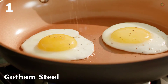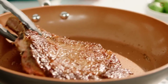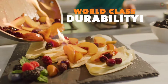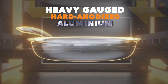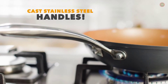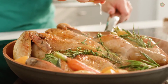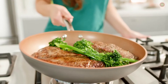Say hello to Gotham Steel Pro — the award-winning, chef-preferred non-stick cookware system. Gotham Steel Pro is the ultimate pan with world-class durability, constructed from heavy-gauge hard anodized aluminum, with a triple-coated titanium and ceramic-infused non-stick surface and cast stainless steel handles. It has a reputation for transforming everyday cooking into five-star gourmet.